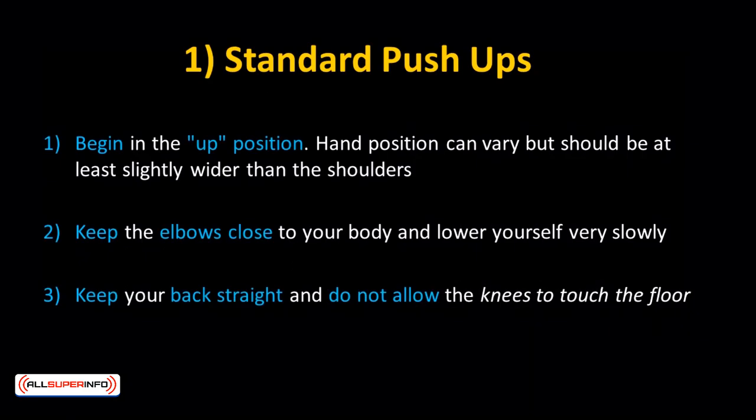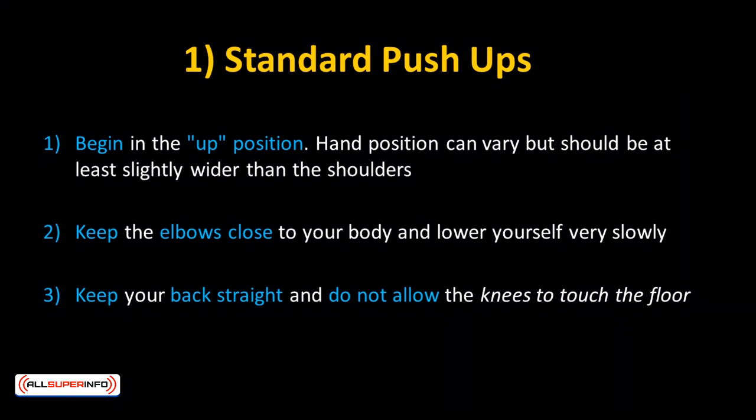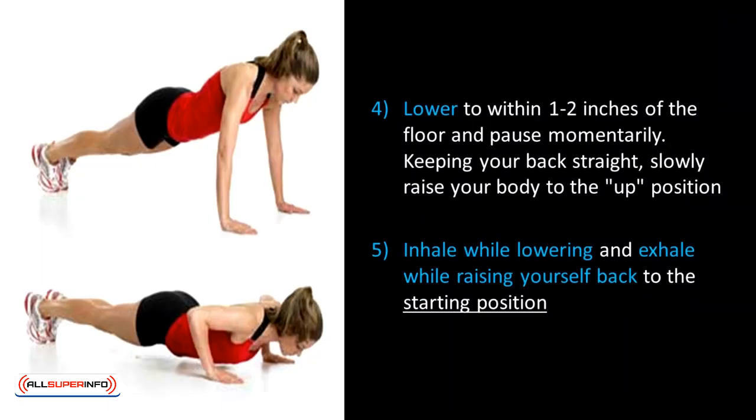Number 1: Standard Push-ups. Begin in the up position. Hand position can vary but should be at least slightly wider than the shoulders. Keep your elbows close to your body and lower yourself very slowly. Keep your back straight and do not allow the knees to touch the floor. Lower to within one to two inches of the floor and pause momentarily. Keeping your back straight, slowly raise your body to the up position. Inhale while lowering and exhale while raising yourself back to the starting position.